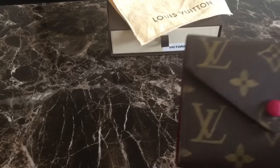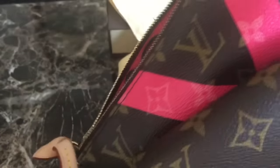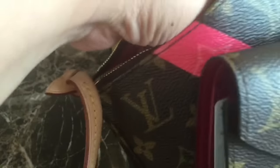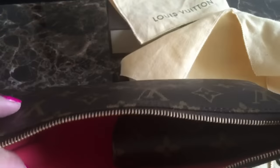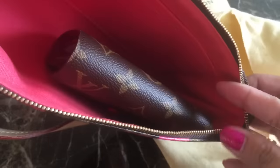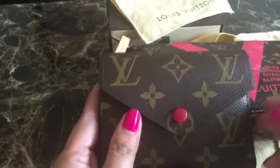I also tried it in my Monogram V collection bag — it fits so perfectly inside and it's so small you can put more stuff in. That's it for the Victorine wallet overview.